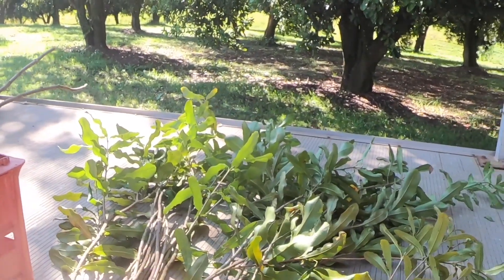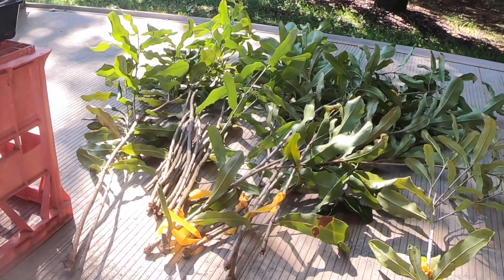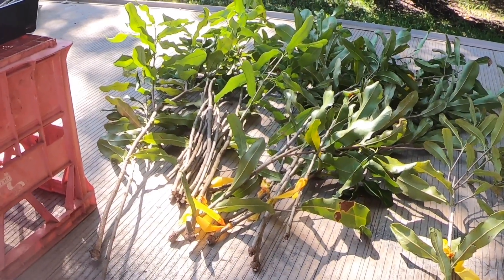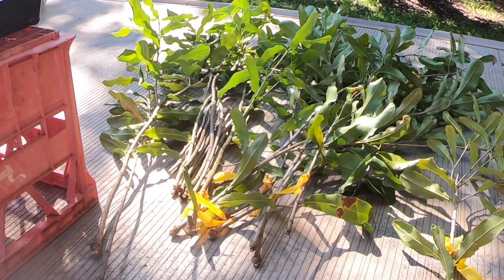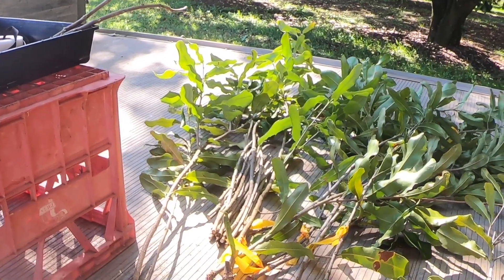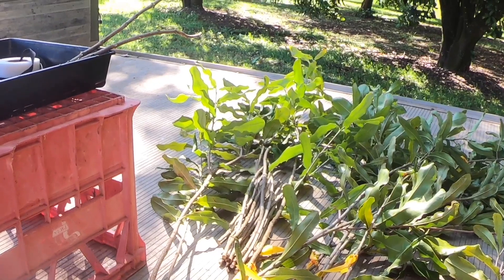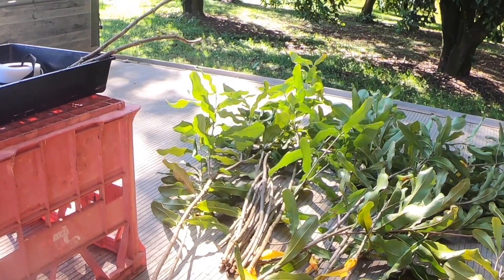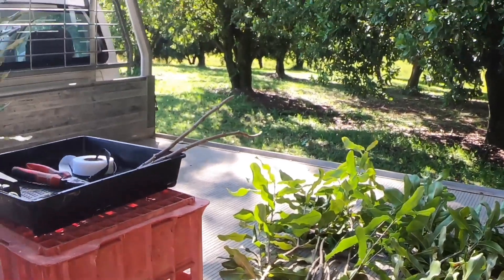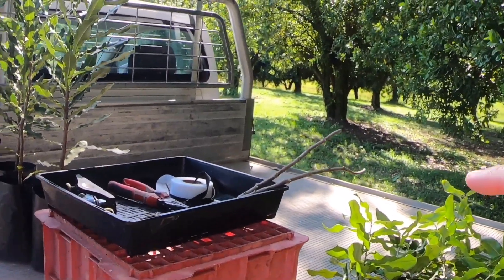How long can you store scion wood without losing viability? Up to 10 days if it's good quality wood and stored well. There are lots of different ways to store it. You don't refrigerate them? No, I wouldn't put it in the fridge. Up to 10 days means you could transport it if you needed to, but obviously straight away is best - within one or two days. You don't want unsuccessful grafts. If the graft doesn't work, you've got that whole process to go through again of cinturing wood and grafting.